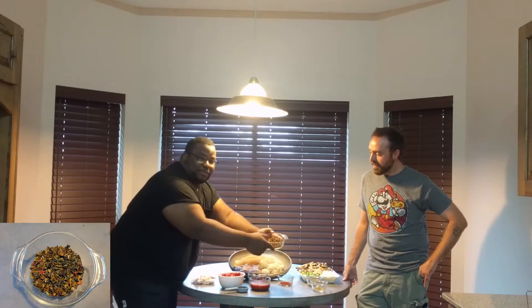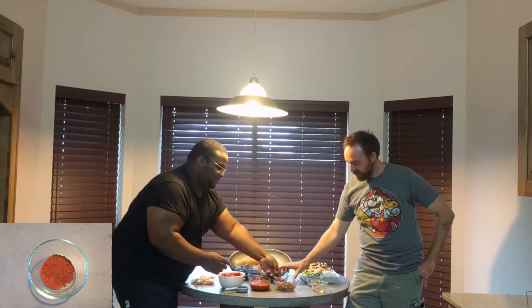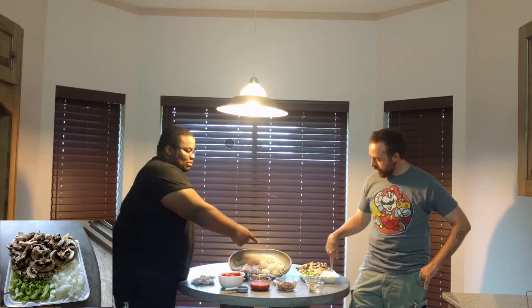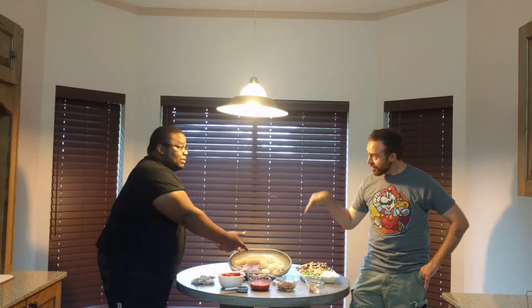We got a variety of dry peppers. We got paprika, some oregano, and cumin. Mushrooms, onions, celery, and bay leaves. We're going to take it to the stove and get this going.